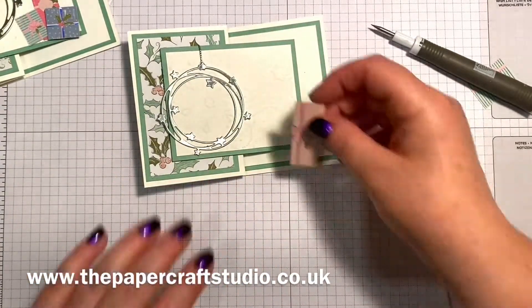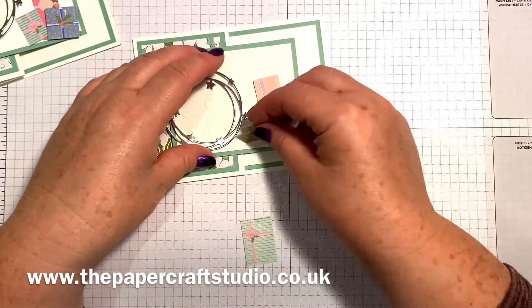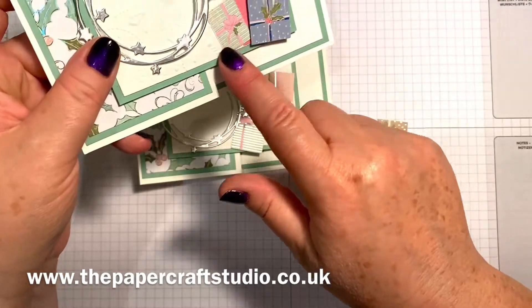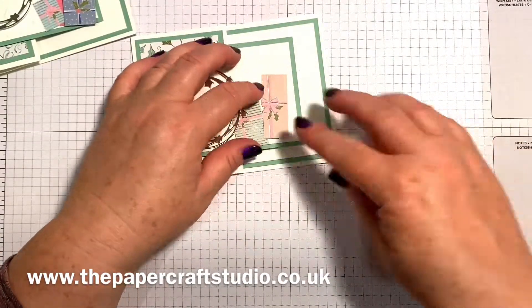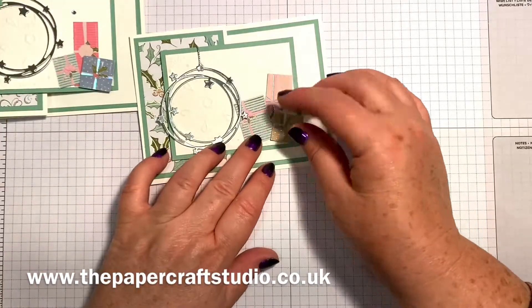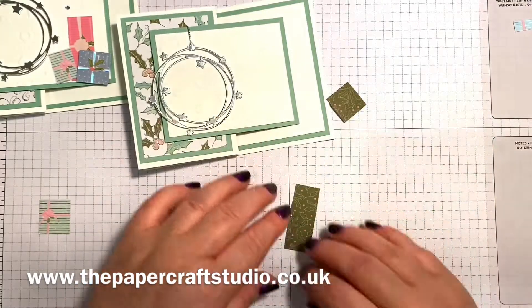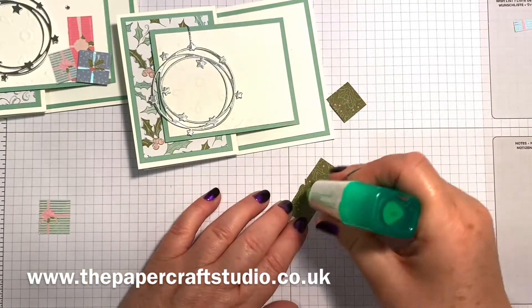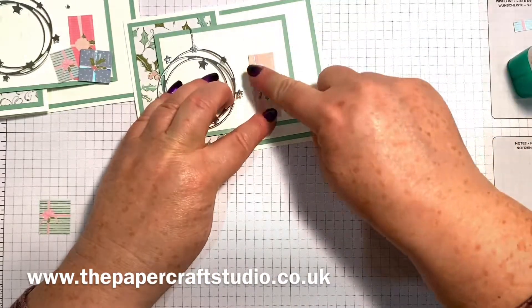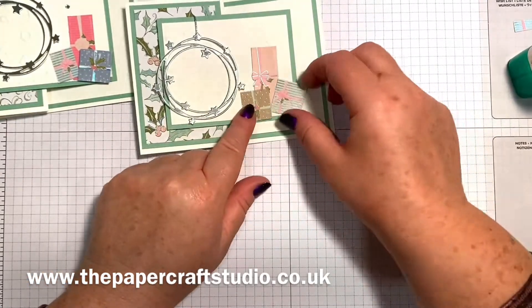So then you can arrange where you'd like your presents to go. Have a look at the bows and the holly, see which way it's meant to go. It's not essential that you get it perfectly right — just layer them up. With this one I cut it down a little bit because I wanted a different size present, so I'm going to have a look and see how they look first before I stick them down. This one I raised up on a dimensional.